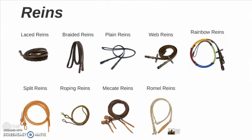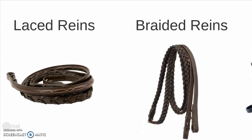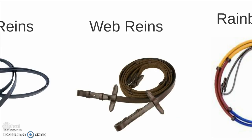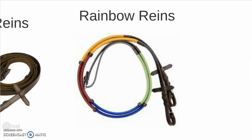Now we have some various types of reins. First, with the English varieties, we have laced reins and braided reins. Both of these textured reins afford the rider a degree of extra contact. Plain reins. Web reins. Rainbow reins are made with rubber hand grips and are useful for young riders to tell them what color to hold on to.